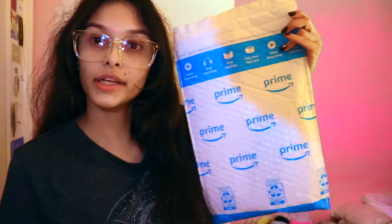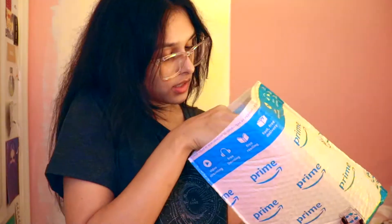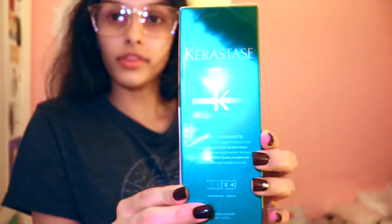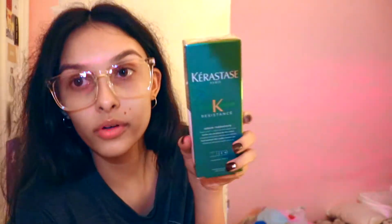Okay, I'm in my room now. I got another package here so I'm gonna open this one. I don't really remember what exactly I ordered, so we're both gonna be finding out together. This is another one of the leave-in conditioners that I got last time.